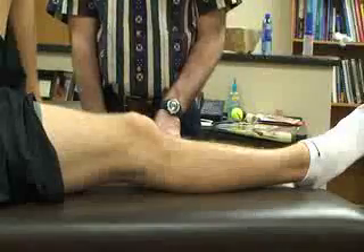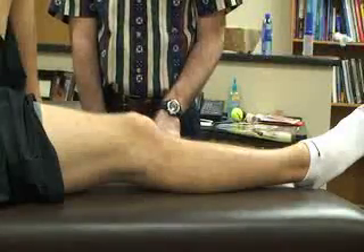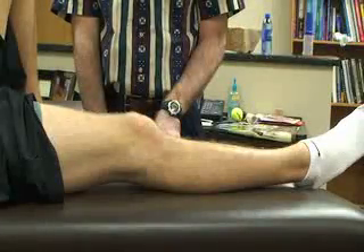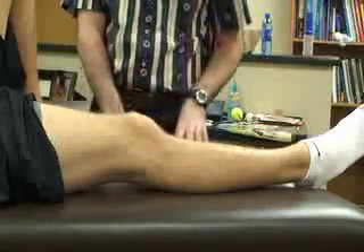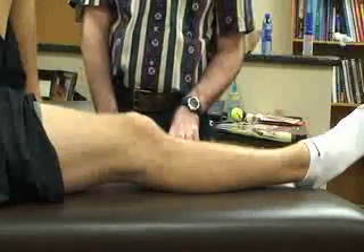We bring it back down to zero. If the patient's quads contract or there's any apprehension, this would be an indication for patellar dislocation or subluxation.